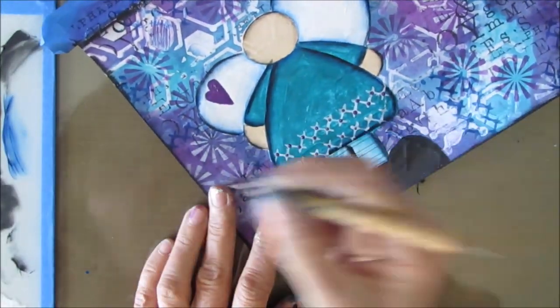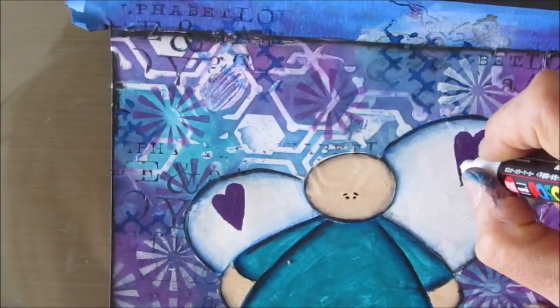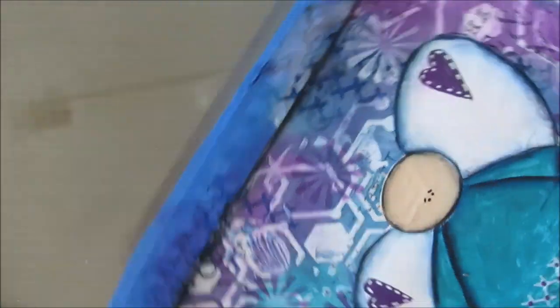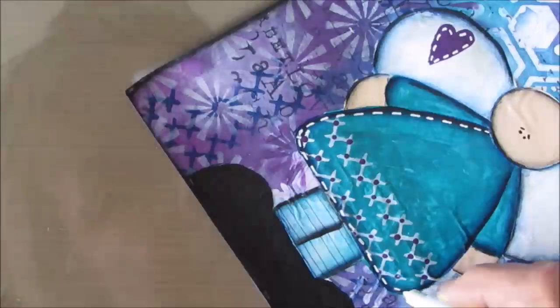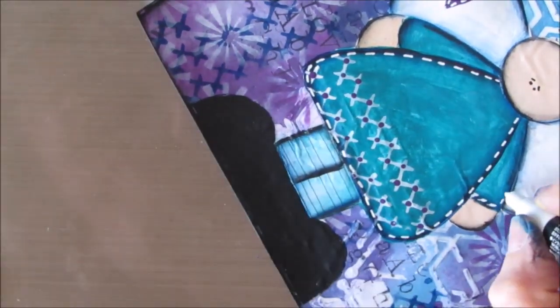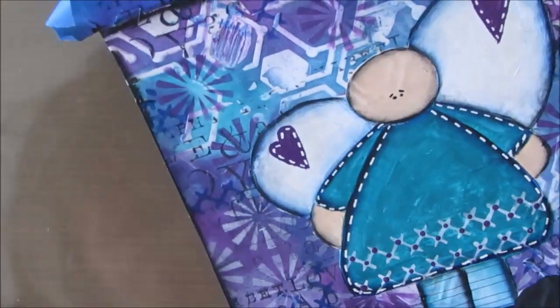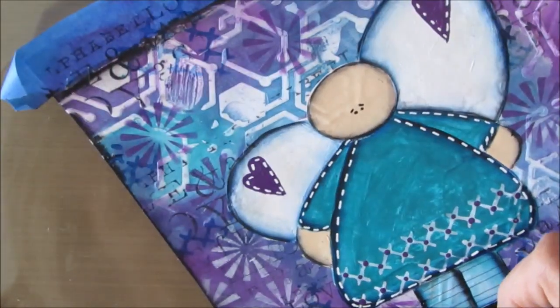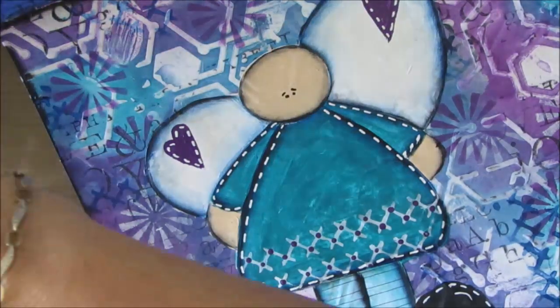Using my black Posca pen to put the eyes back on, and I'll be using the black and the white to do some doodling and basically stitch work on this angel. I do go around the edge of the page. The Posca paint pens are a great tool for outlining — the white stays white especially when you have permanent color underneath. If you do it on top of watercolor or something activated by water, that might bleed through and turn your white whatever color it is.